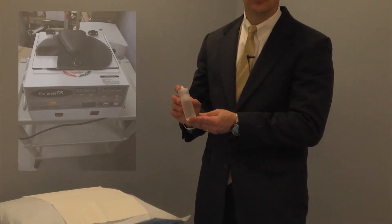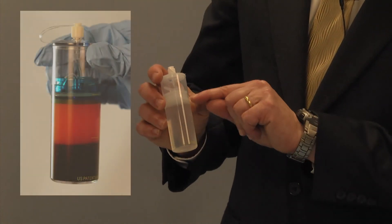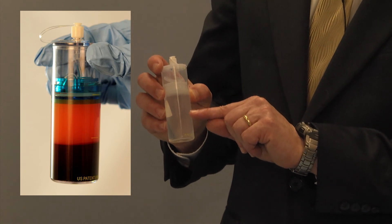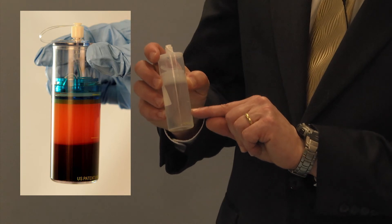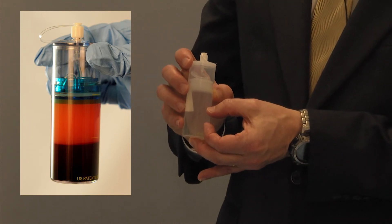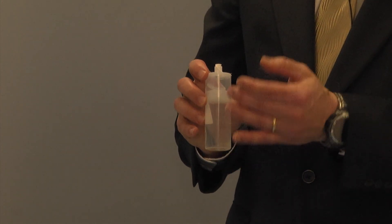We put this in a centrifuge, just like we do when we prepare platelet-rich plasma. That separates into the serum on top — which in this case is pink rather than yellow like it would be for platelet-rich plasma — the red cells on the bottom, and then a buffy coat which has nucleated or stem cells in it. We can isolate that without all the other serum or the rest of the red cells.